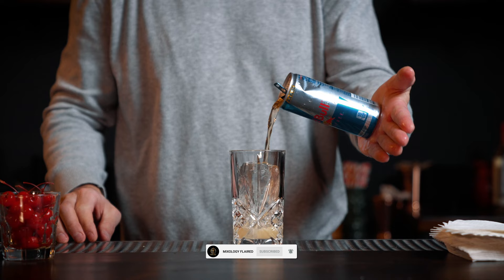The old-fashioned is pretty cool, but how do you step it up without breaking the bank? If you want to know that answer, stay till the end of the video. Hey, welcome to Mixology Flared, where we share tips and tricks from behind the bar. I'm Shea, and today I want to share one of my favorite cocktail hacks for the old-fashioned.